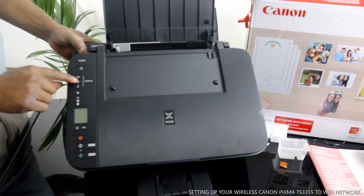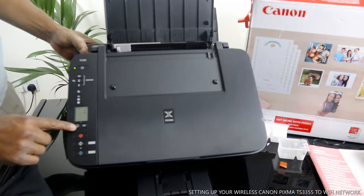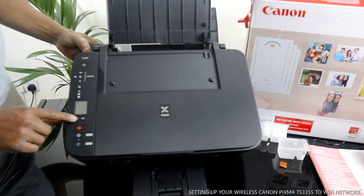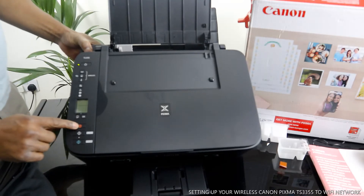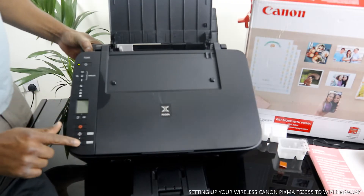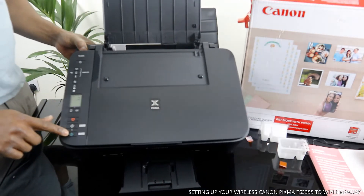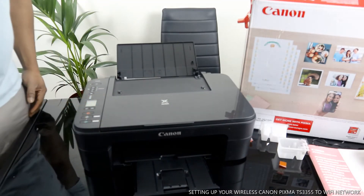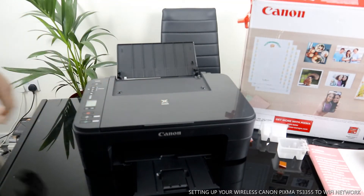Now, turn this printer on. This is the on/off button. This is the Wi-Fi button, which you can use to switch to a mobile device. This button changes the paper type, this is the cancel button, this is the copy black button, and this is the copy color button.